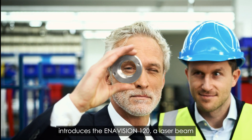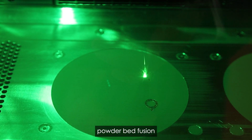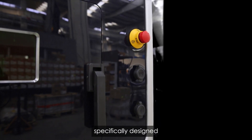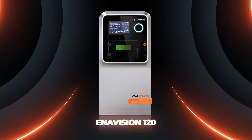Ermaxan Additive introduces the Enivision 120, a laser beam powder bed fusion additive manufacturing system specifically designed for producing metal components in laboratories and office environments.